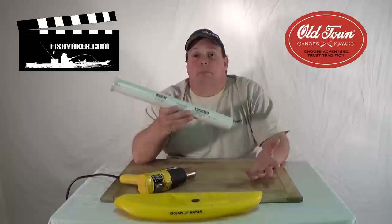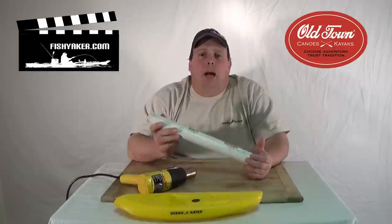Hope the tip helps you out, and as always be sure to subscribe to the FishYacker YouTube channel, like us on Facebook, and we'll catch you on the water. Thanks for watching.